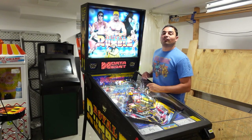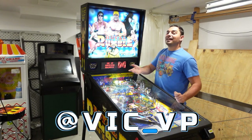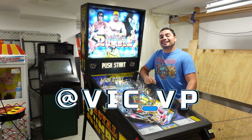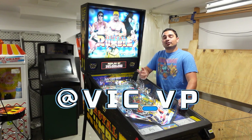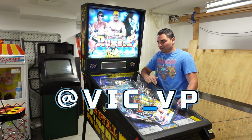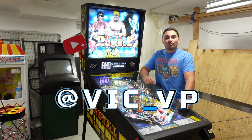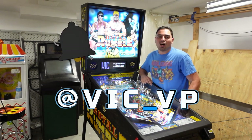Alright guys, follow me on all the socials. What are you waiting for? Be sure to follow me at Vic underscore VP. There's a convenient Linktree link down below — it'll send you to all the socials: Instagram, TikTok, Facebook, YouTube. It'll send you everywhere. So what are you waiting for? Be sure to follow me. Also be sure to like, subscribe, comment down below.